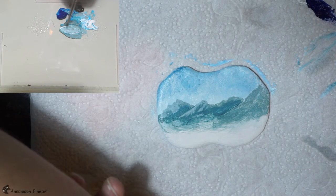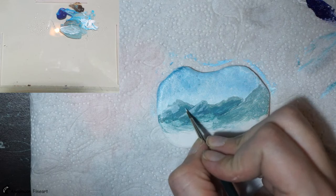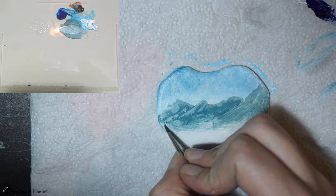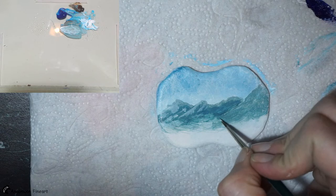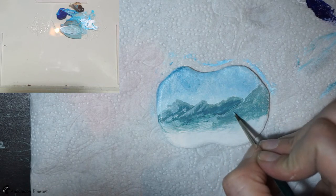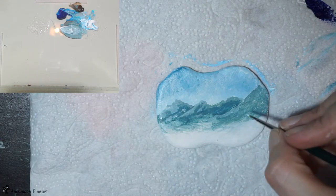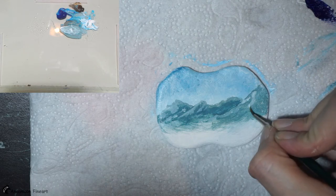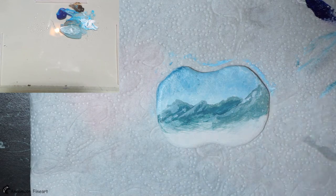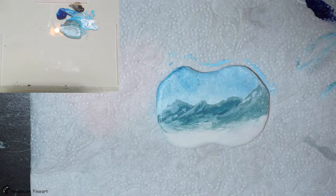I did not really have a plan where to paint the highlights. I just paint it. I let the brush do the work. I do not really think about it. A bit more white — maybe here is more snow. I have to mist my palette.